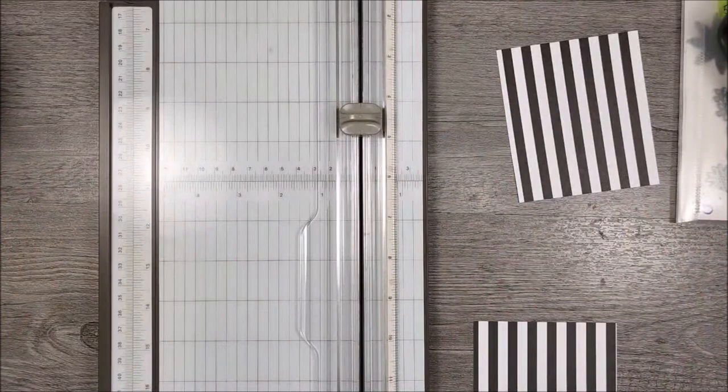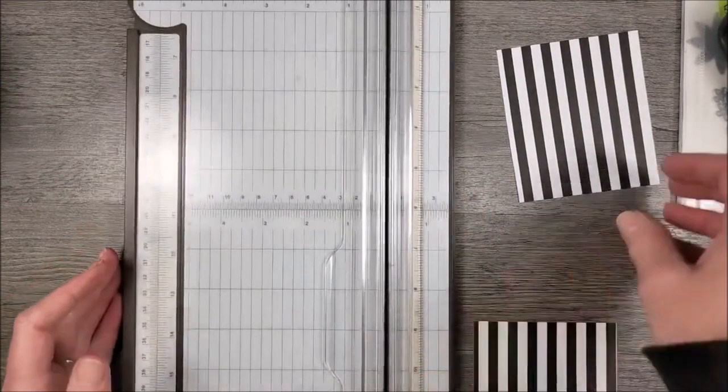Look at how many people are watching us! Just because I clicked that one little button, a whole bunch of people have found us now. Geez Louise.